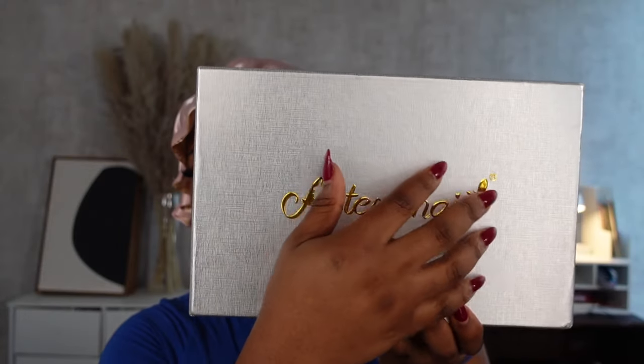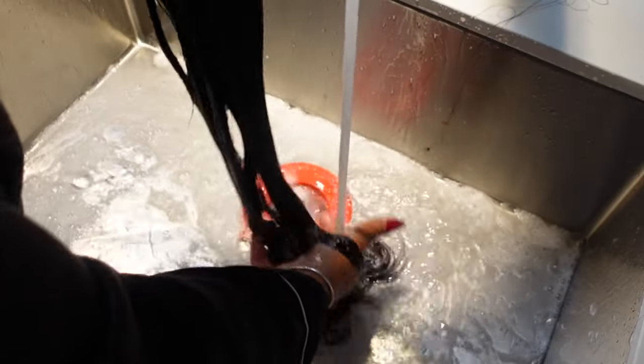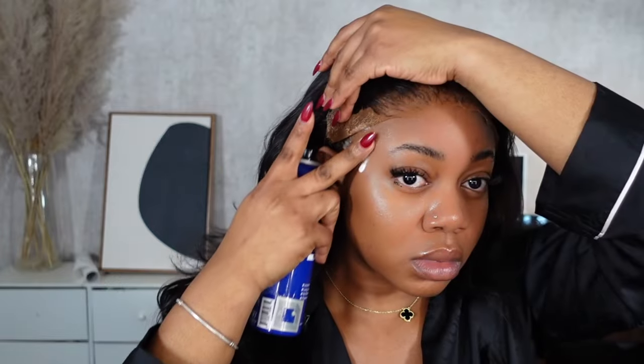Hello everyone, welcome back to my channel. It's your girl Caroline back again with a truly start to finish wig install tutorial. Not only are we going to be covering how I get my long-lasting glueless installs and how I maintain them over a couple of days, but also how I remove my installs, how I wash my lace, how I wash the wig, and how I reinstall the wig right after.